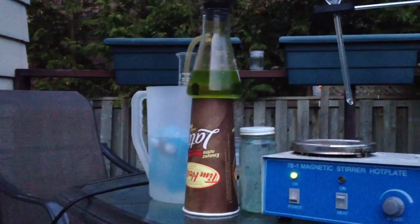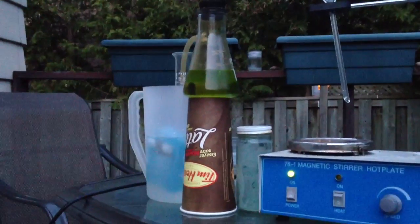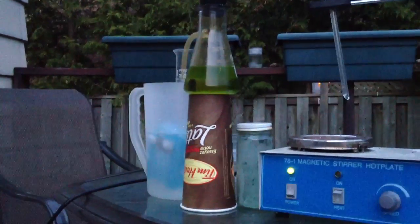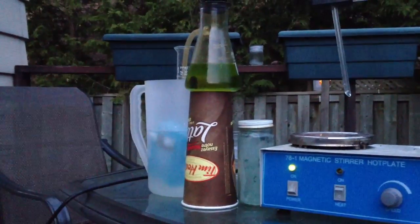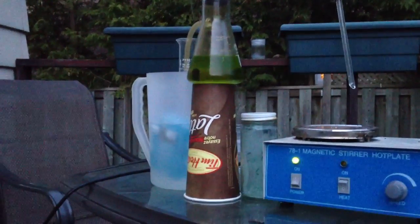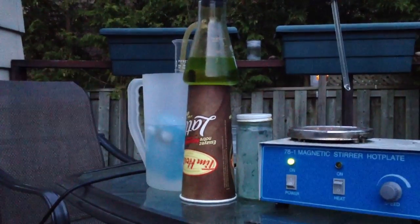Okay, so here we are making nitric acid yet again. This time, 100 milliliters of hydrochloric acid, or muriatic acid, and 50 grams of a nitrate salt. In my case, I used potassium nitrate.